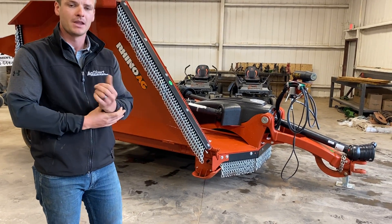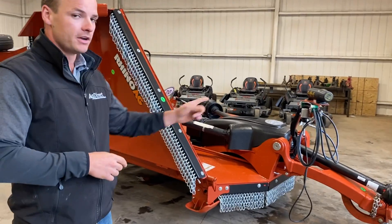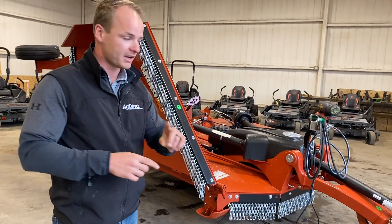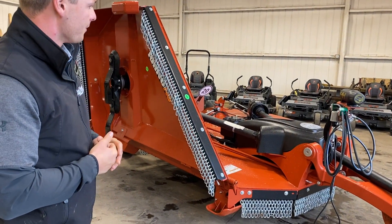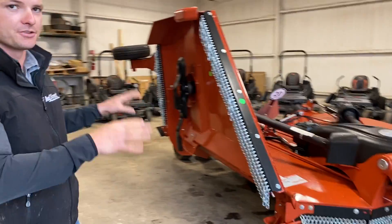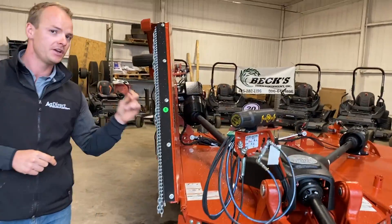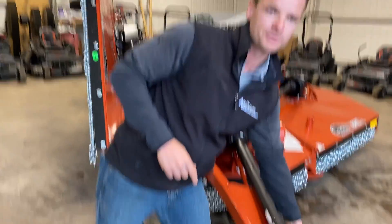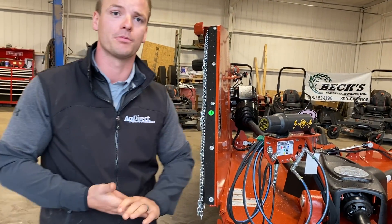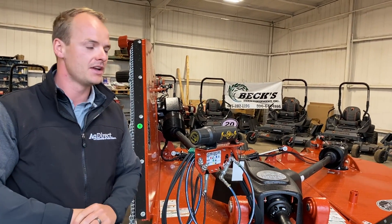Let's talk about warranty. There's a one-year machine warranty that covers all components aside from the gearbox and driveline. There's a six-year gearbox warranty, a two-year seal warranty on the gearboxes, and a two-year warranty on the driveline. It comes with an unbeatable warranty, and we stock all the replacement parts — blades and anything else you might need.